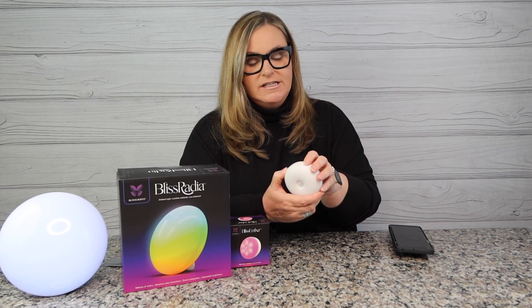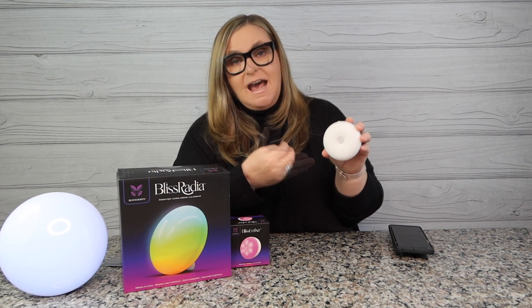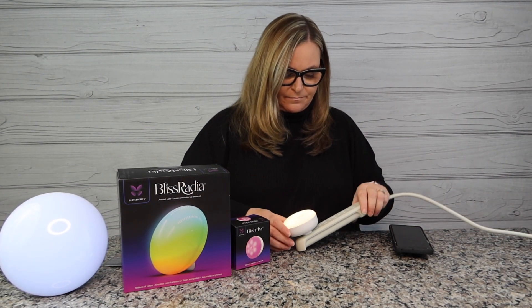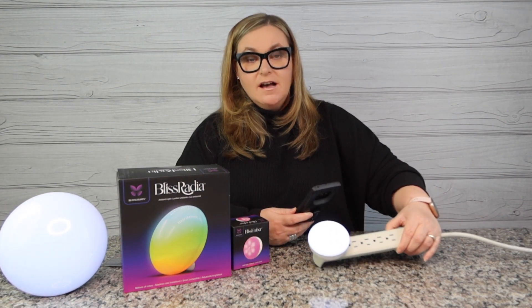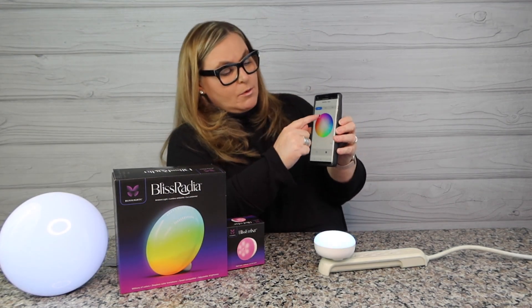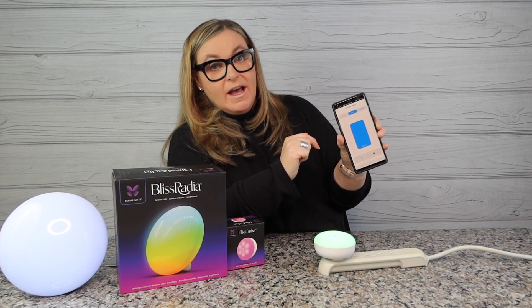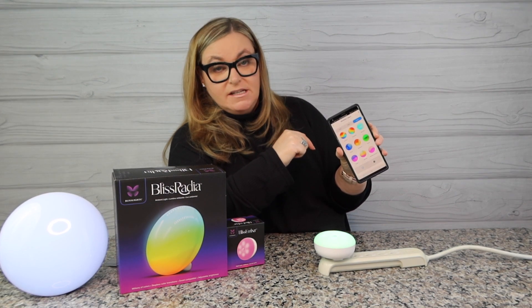The cool thing is there are three settings: off, Wi-Fi, and auto. You use Wi-Fi to connect it, which I've already done. The auto sensor — if you had this in a dark room like the laundry room — it senses motion when you come in, which is really cool. Let's plug this in. She's a hundred percent plugged in. In the app we've got a color wheel to change colors, a white brightness setting, and scenes — there are 12 scenes total.